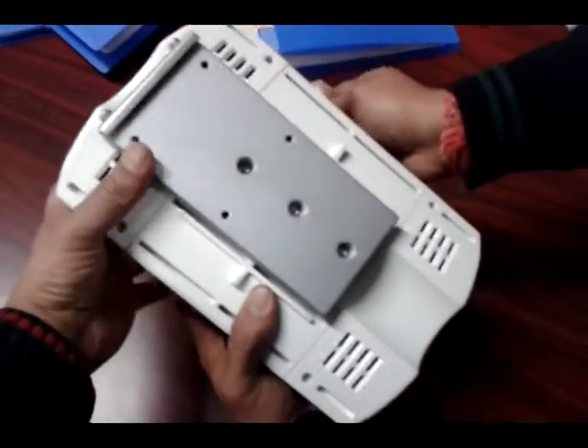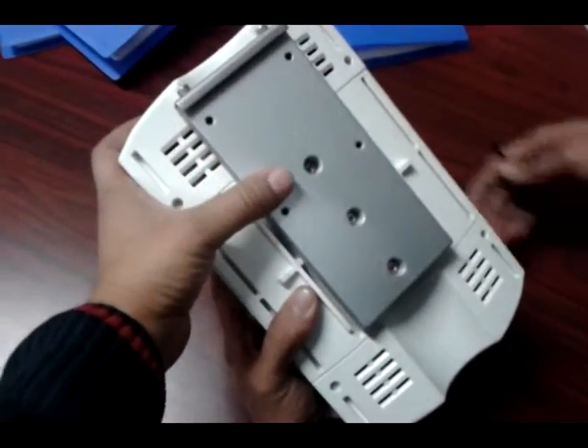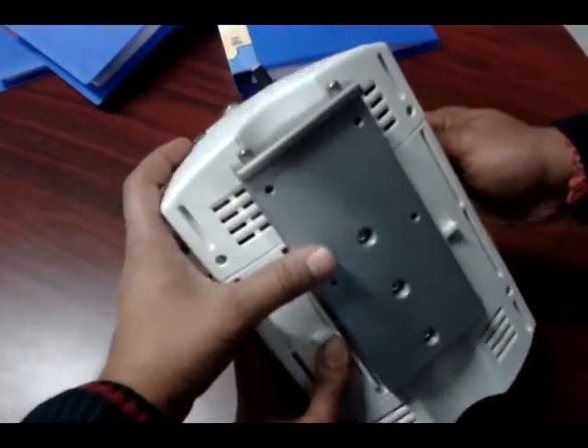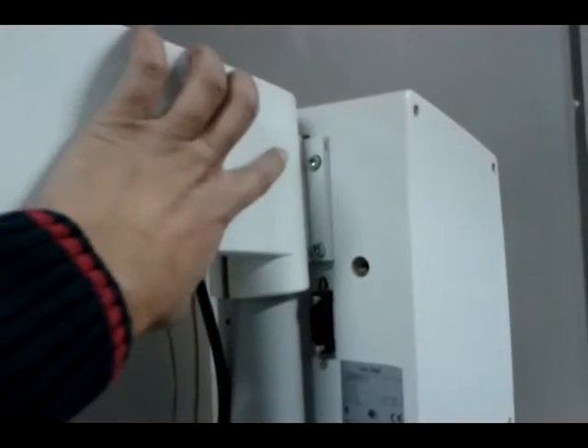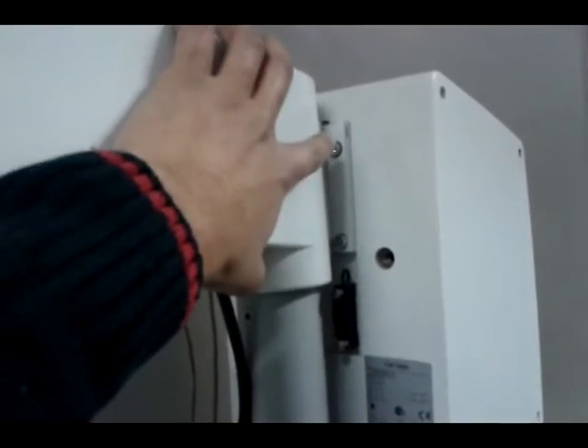Now this power supply is ready to install on the Zeiss microscope. Now unsecure these screws — one, a second screw, and two on the back side.